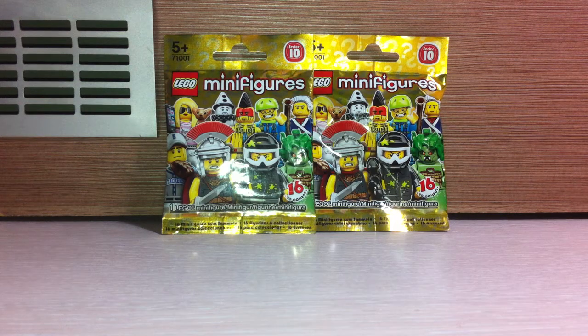Hey, what's going on guys, Roby Gassir here and welcome to another LEGO minifigure opening. Today I have Series 10 — I went to the mall and picked a couple of those and one more set.